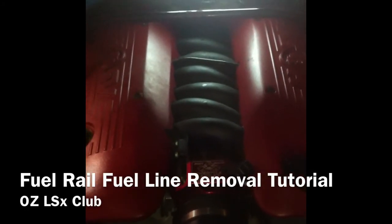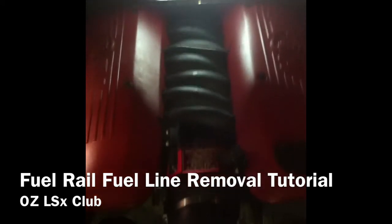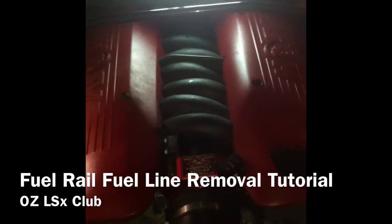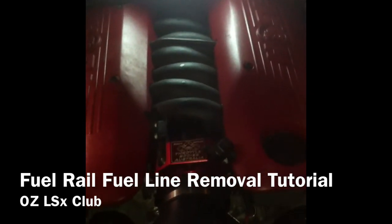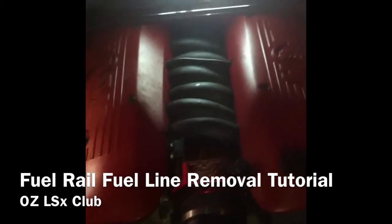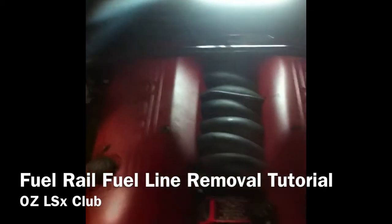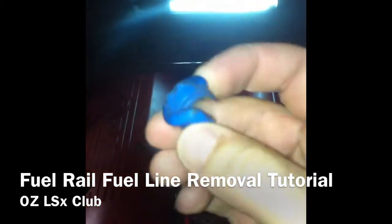Welcome to the Oz LSX Club tutorial on how to remove a fuel rail or fuel line using pretty generic home tools. What you'll need to do this job is, if you still run your OEM engine covers or whatever equivalent, a 10mm socket and whatever ratchet you want to use or wrench. And also a pop-top lid off a pump bottle or equivalent.